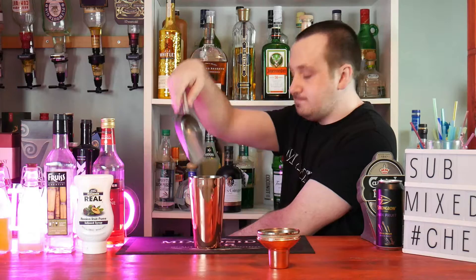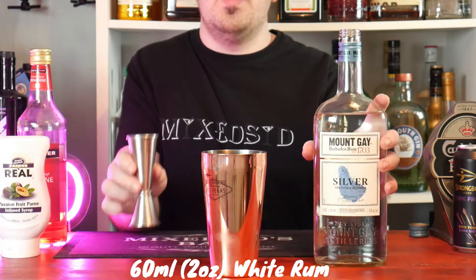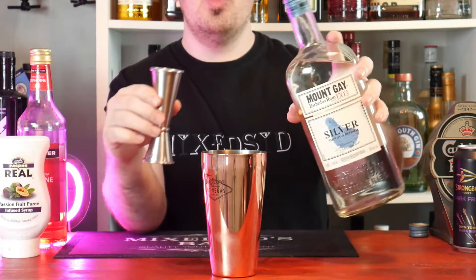So get your tin shaker and put in 4 to 5 ice cubes. The first ingredient to the shaker guys is 60 ml or 2 ounces of white rum. I'm using Mount Gay silver rum.